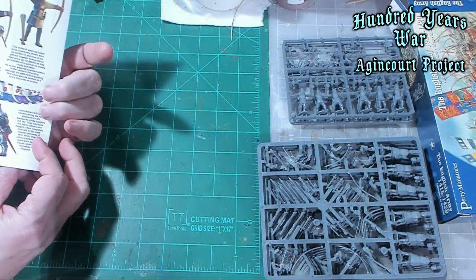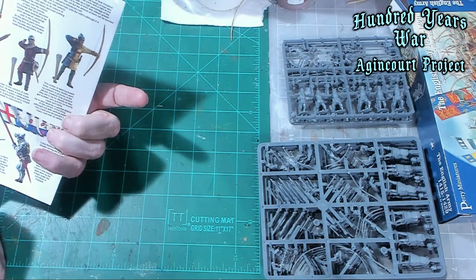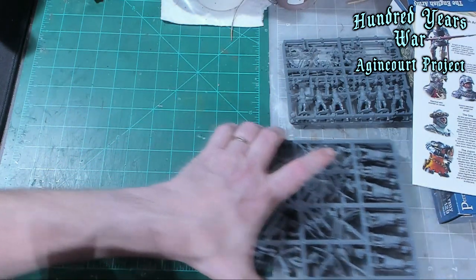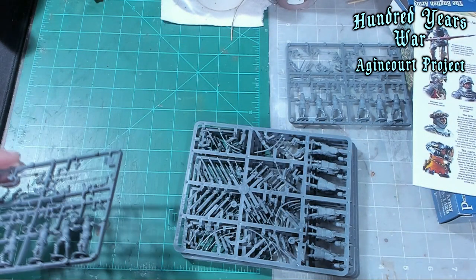These guys should be fairly easy to paint. Most of the archers are just wearing medieval clothes. Let's zoom in on the figures. Let me adjust the focus so I can bring these guys in close and we'll take a good look at them.